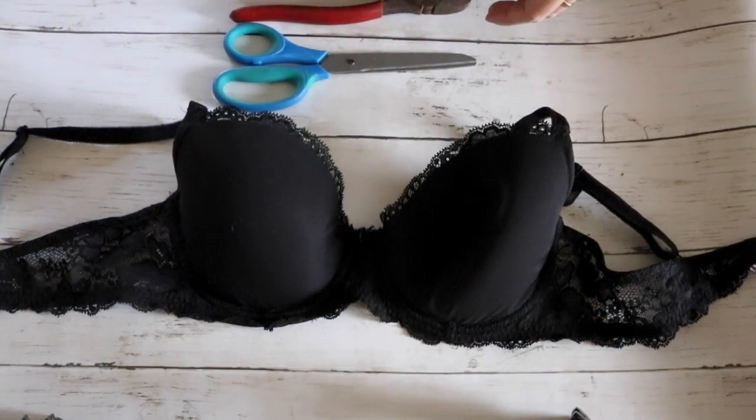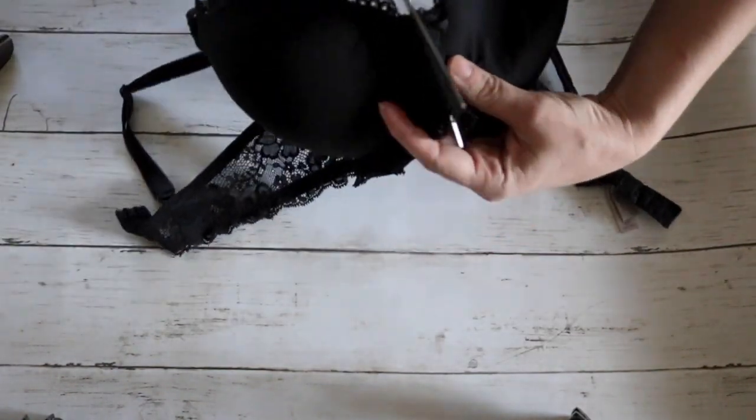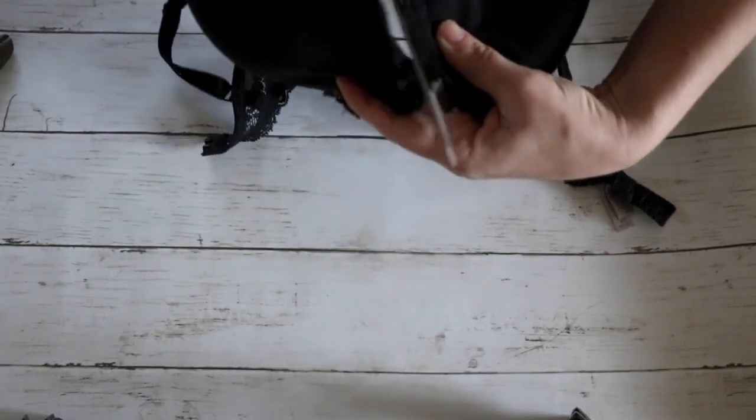All you'll need for this project is scissors, a pair of pliers, safety pins, and of course an old bra. The first thing I'm going to do is just cut it in half — you could get two masks out of this.